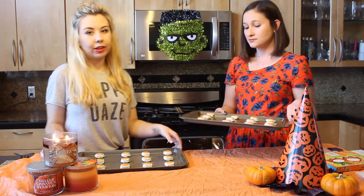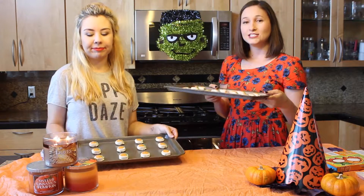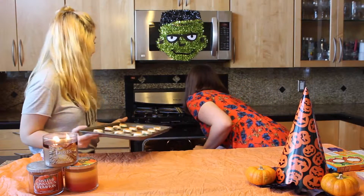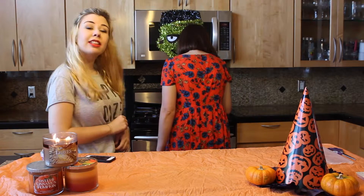Ovens scare me, guys. Just heat scares me. Now we are going to put these cookies in and see how they turn out. Sarah broke the oven.